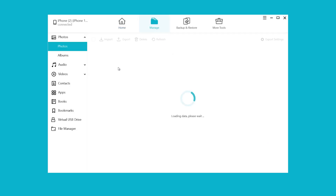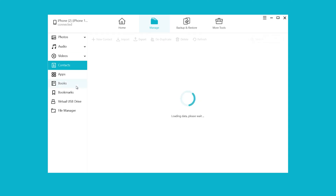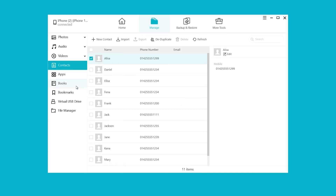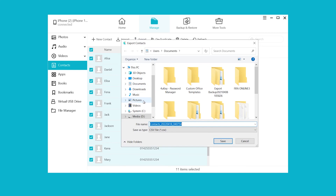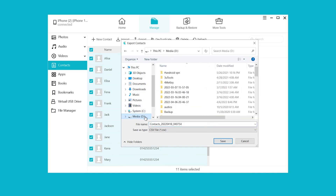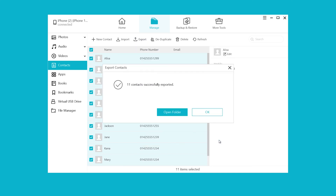Click Manage, then choose Contacts. Select all the contacts with one click. By the way, you can also uncheck any contact you don't want to transfer. Then click Export. Here you can choose to export as a vCard file or a CSV file — they both support import. Choose the file location. Well done, your contacts are now saved on your computer.